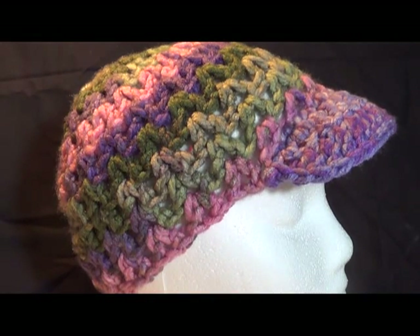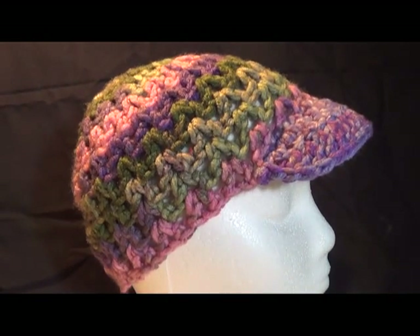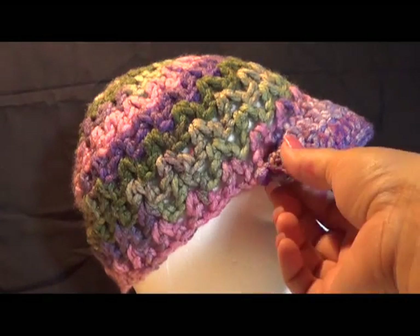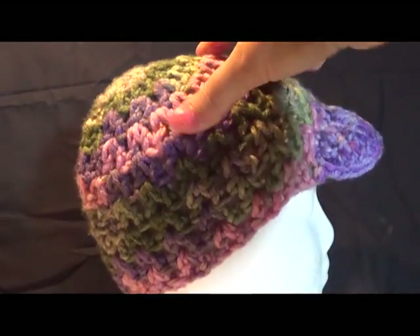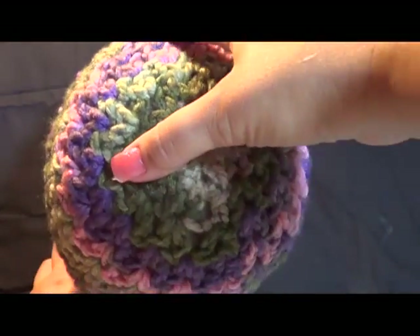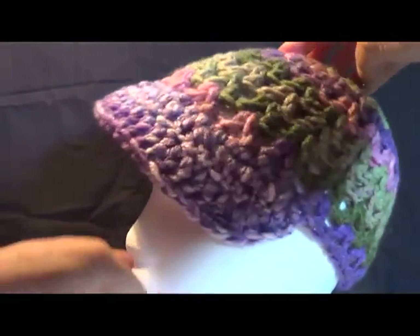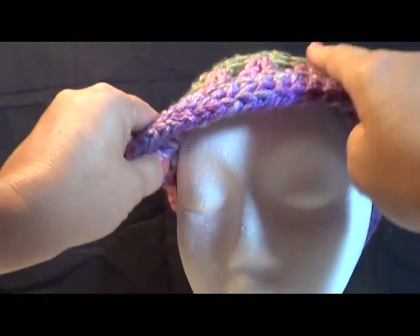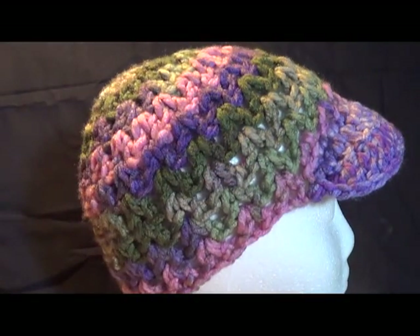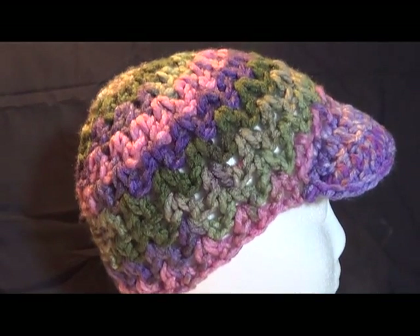Here is the V-stitch beanie done with a number five bulky yarn. You can see how it came out — it has really good detail and came out really nice. I'm going to show you the tutorial in regular medium number four yarn, so let's get started.